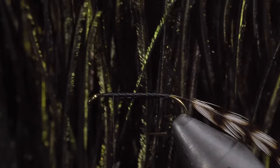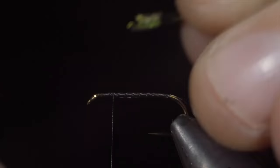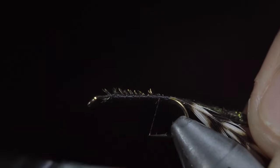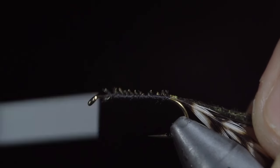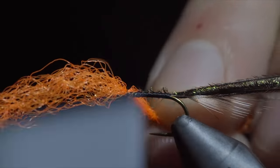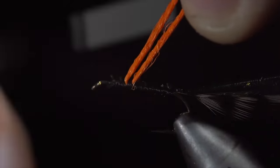Once finished, we'll wrap forward and grab some peacock herl. We'll select about three fibers, tying them onto the head of our fly and wrapping back towards the tail. Once complete, we will return our thread to about one third down the hook shank and tie in some orange para-post. Securing it tightly and pulling both strands up in order to create a post.